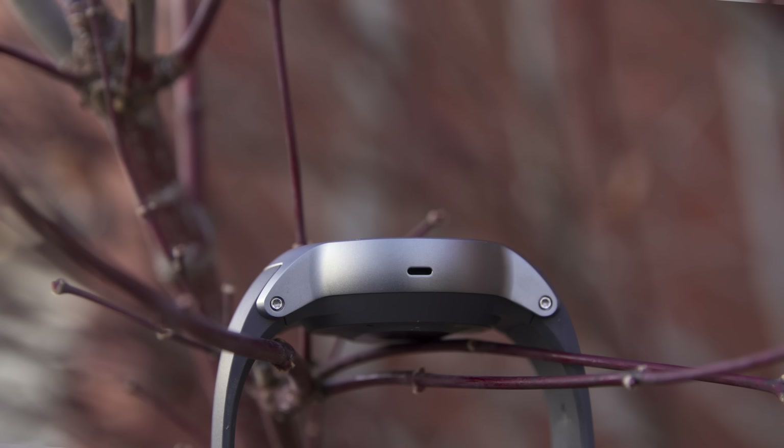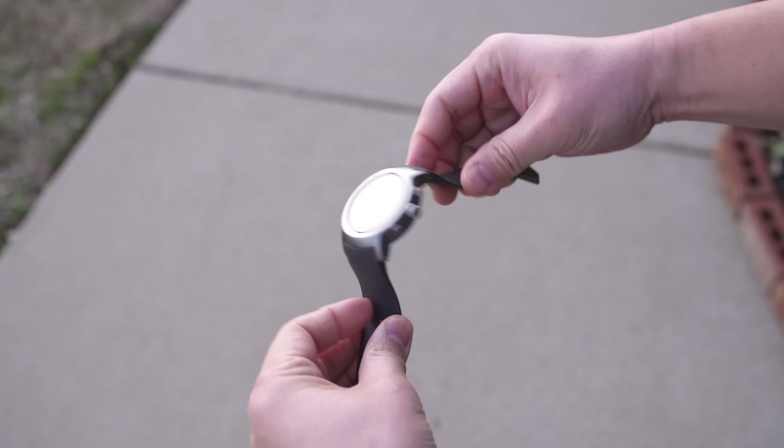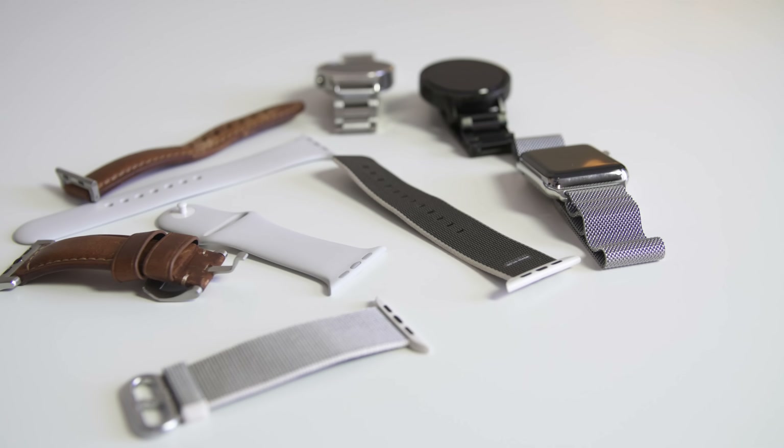I've been using this for about 48 hours and there are some things that I really love about it, and then there are some things about it that really just have me shaking my head.